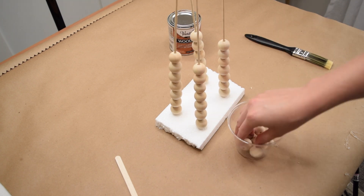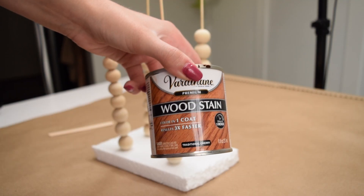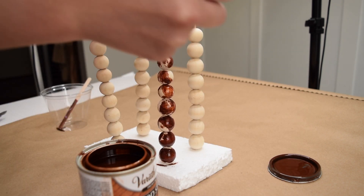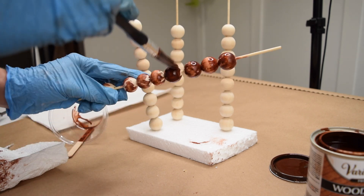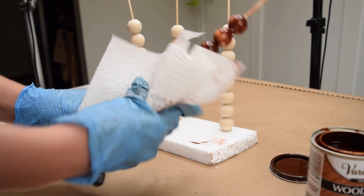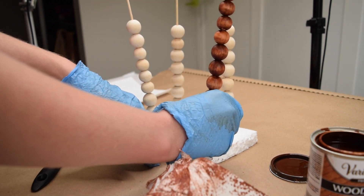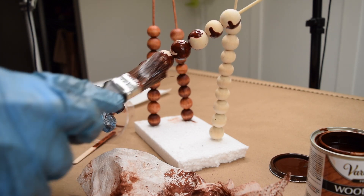I'm using traditional cherry wood stain by Varathane — I just love this color for fall. I recently used it for a DIY fall lantern and fell in love with it. I painted all of the beads with this wood stain, which has such a deep dark color, but I didn't want the beads to be that dark. So as soon as I got the stain on, I wiped them off immediately with a paper towel to lighten up that color and really bring out that beautiful wood grain these beads have.